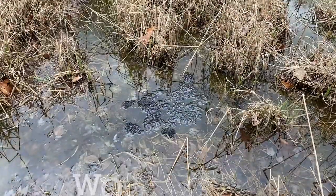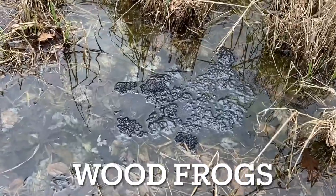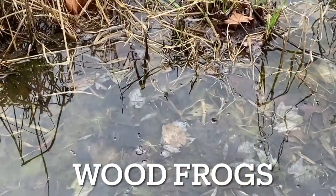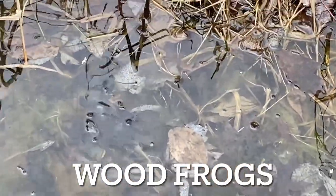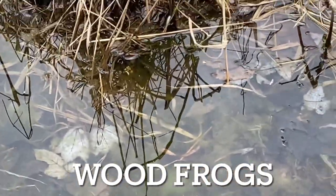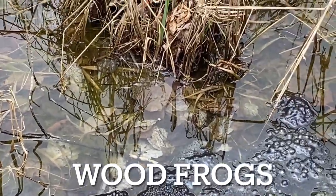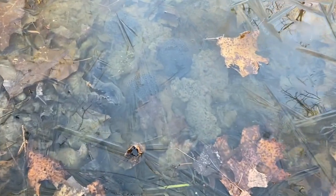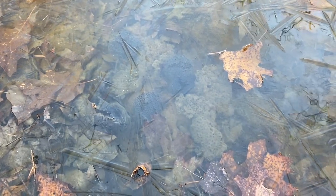Here's some egg masses — I believe these are wood frogs or spring peepers. Yeah, there's wood frogs, there's wood frogs mating right there. So these are all wood frogs. Here's a small vernal pool with some egg masses — probably wood frog, I'd have to say.